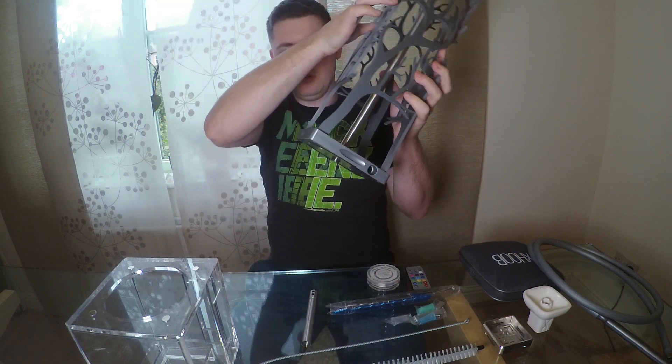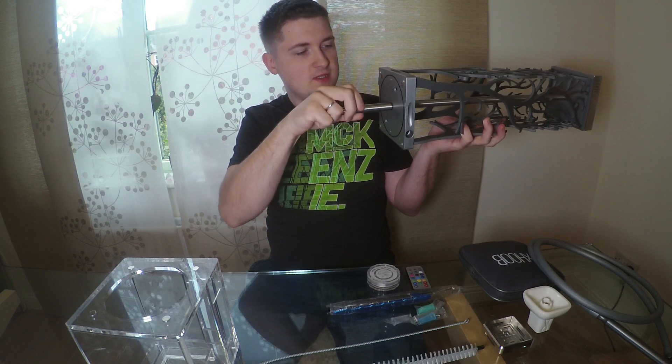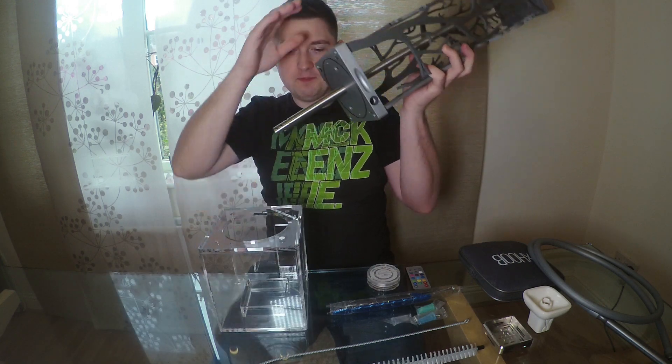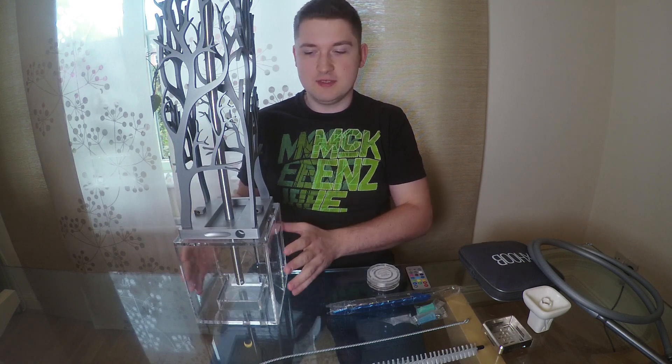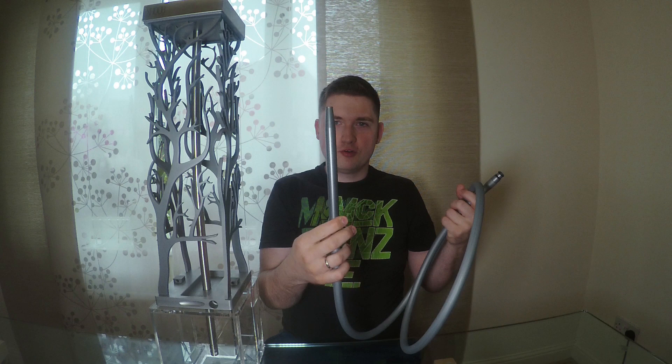Now we build the hookah. We also have the down pipe with a diffuser, which is good. We put this in here, then take this part and — ping — it's now already inside the vase. So we have already built the shisha. Now we speak about the looks. The hose is exactly the same color as the hookah body — it's a matte gray. Very posh, really nice.